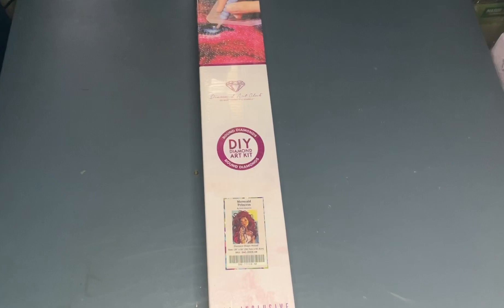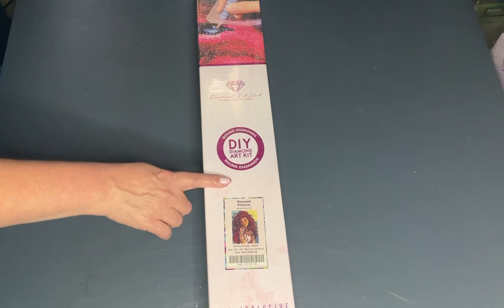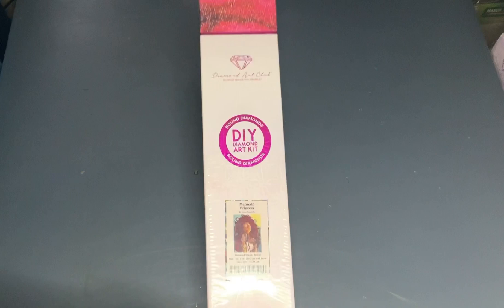Hello and thanks for stopping by! Today we are going to unbox this painting from Diamond Art Club called Mermaid Princess by Sarah Mustafa. It is a 50 by 65 round diamonds — you can tell it's a round diamond because it has the pink strip, and of course it says right there that it's a round diamond.